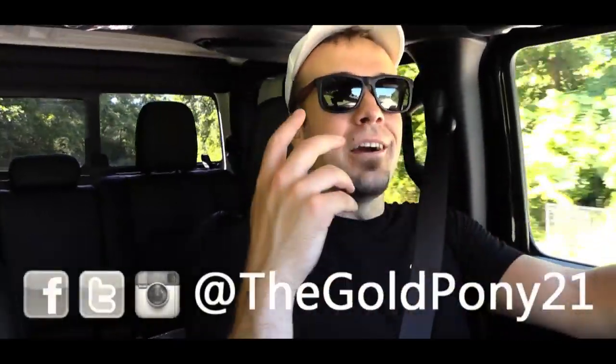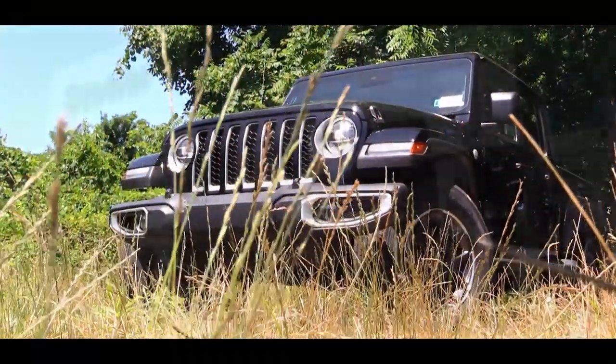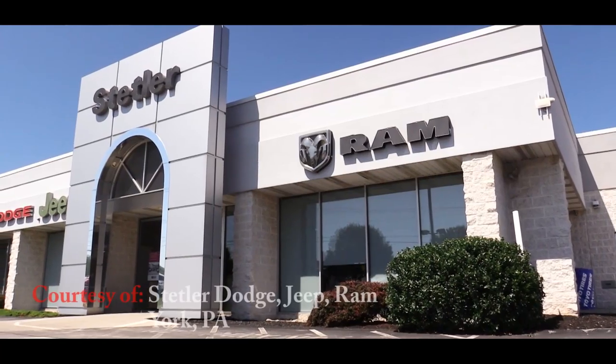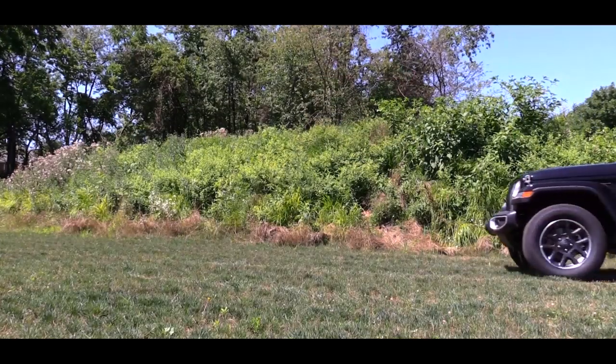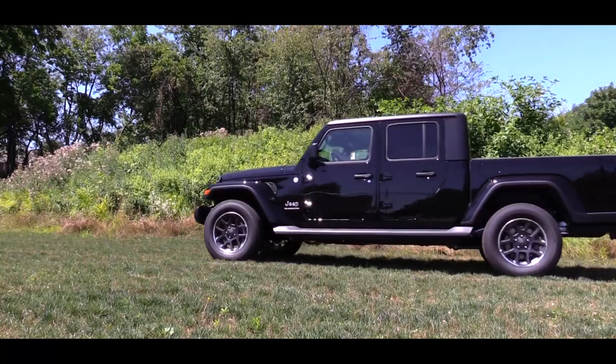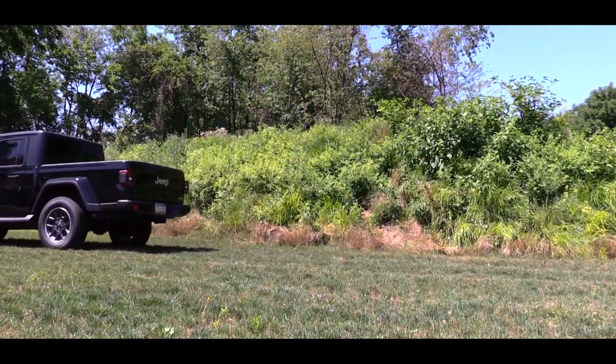Welcome back to the channel. I'm Gold Pony, and today we are finally in the new 2020 Jeep Gladiator, specifically the Overland trim level. This is going to be a specific review for that trim level. The Overland is essentially the equivalent to the Sahara trim on the Wrangler, and I've always liked the Sahara trim — that's why I wanted to check this one out today. Let's jump right into it and start with pricing.